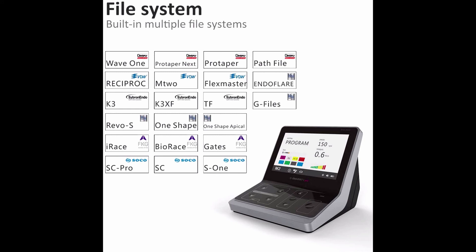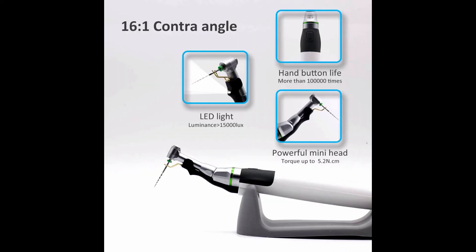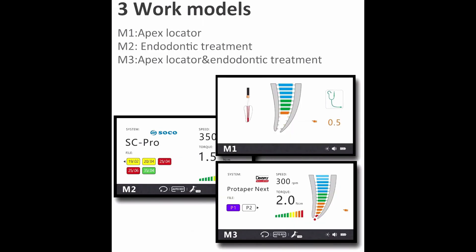Mainstream root canal file and expansion systems supported, including Dentsply Wave One, VDW Recipro, FKG, and MSOCO — no need to set up, just choose and use. 3 Working Modes: M1 Apex Locator, M2 Endodontic Treatment, and M3 Apex Locator and Endodontic Treatment combined.